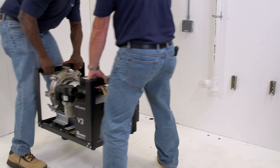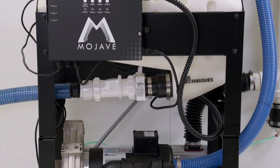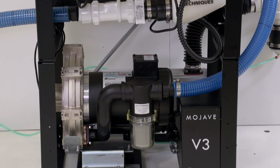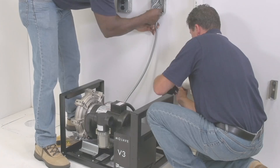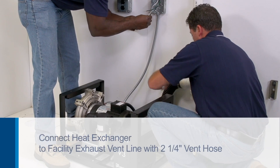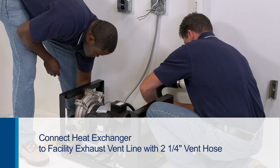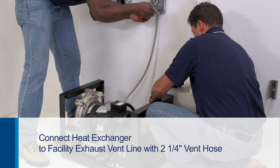Place the pump in the chosen location. Each pump assembly comes with the hardware necessary to stack another pump or stack a single tank with the pump. Start by using the 2¼-inch vent hose and connect the heat exchanger to the facility's exhaust vent line. The vent hose is provided in the pump accessory pack along with the hose clamps.